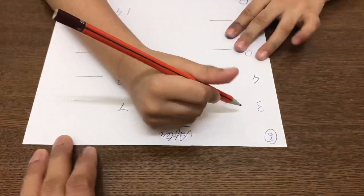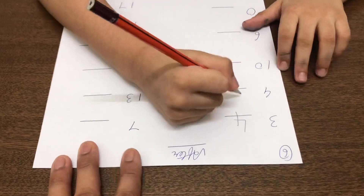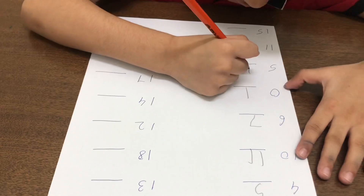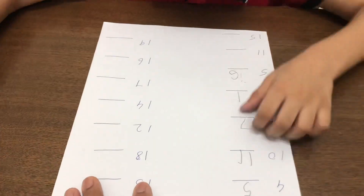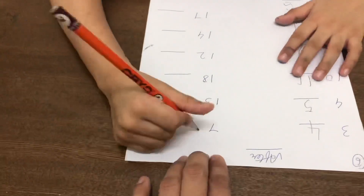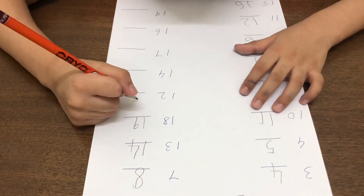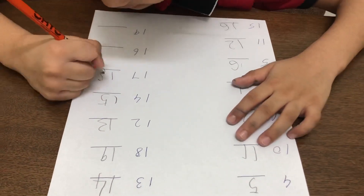Start from here. 3, then 4, then 5, then 11, 12, 4, 3.